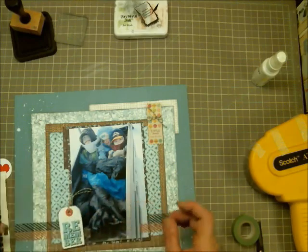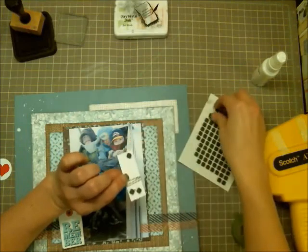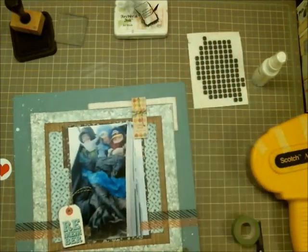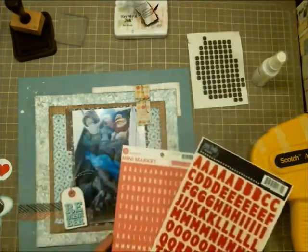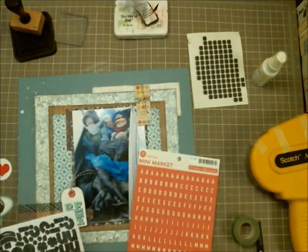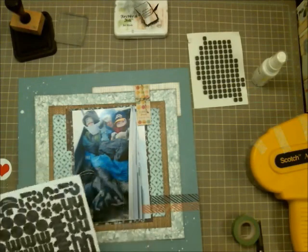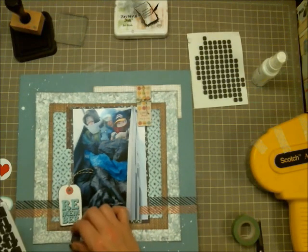Pink and blue aren't typical wintry colors, but I really like them for a wintry feel — it gives it a little bit of a fresher feel than the typical white and blue. This is the point where I kind of start to run with my title.